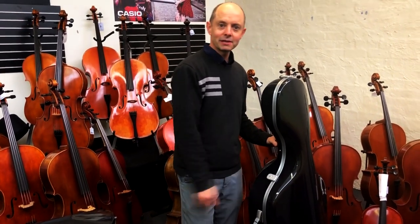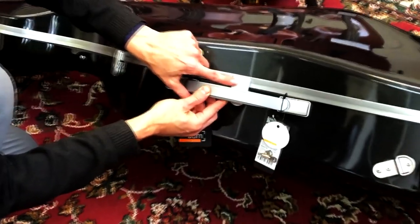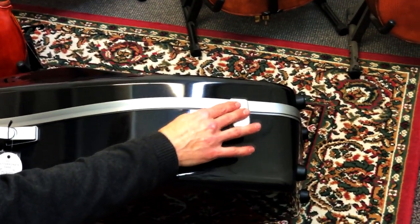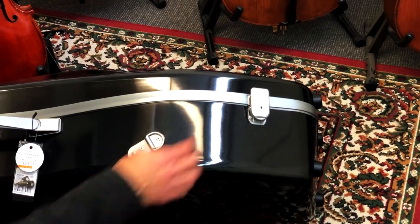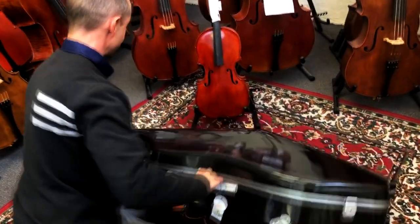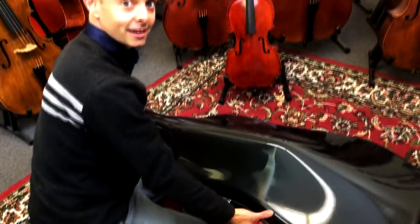Now we'll have a little explore inside this cello case. First of all, it has these new BAM latches — they're different to the old ones and very easy to use. This one's open; to close it, one hand like that. To open it, there's a little button on the bottom and it opens again. Very quick and easy to open and close. I'll open the rest of them and we'll go exploring inside.